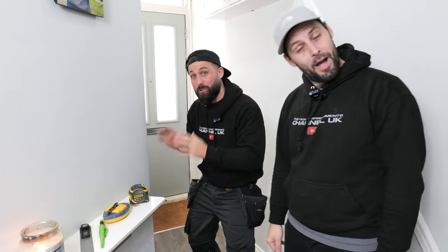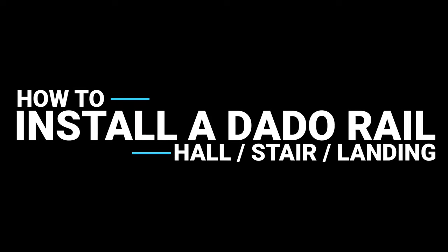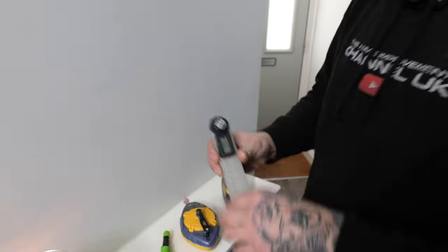We're going to be showing you guys at home an easy step-by-step guide on how to install a dado rail. Phil's going to talk you through the tools required for the job today. You're going to need a cheap little angle finder — this is an Amazon special, but it is by Trend, so it's good.